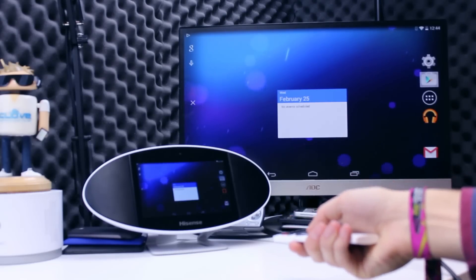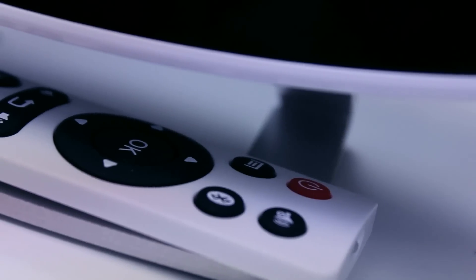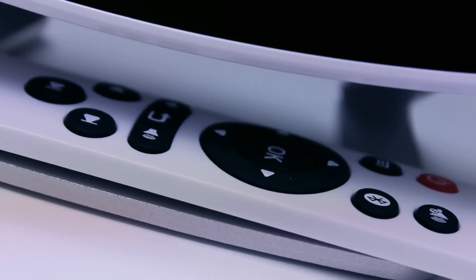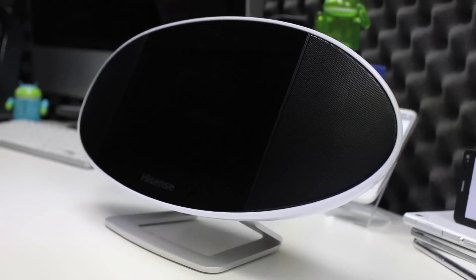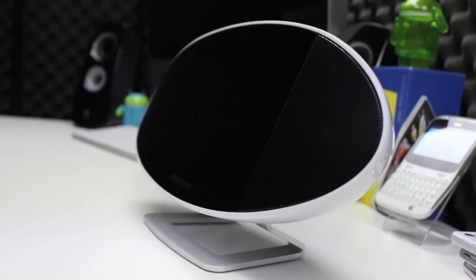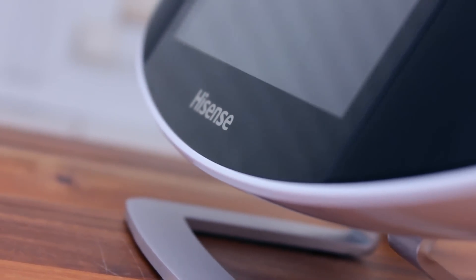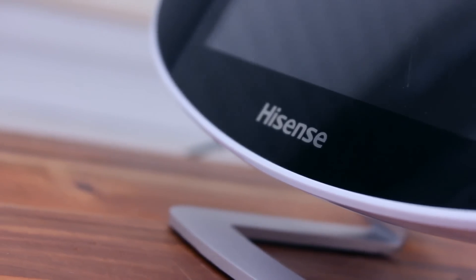Included in the box is also a compact remote which actually allows you to control a lot without the need to interact with the Soundtab. Offering a total output of 10W, a speaker located on the right and left of the display punch out a respectable sound. The sound is loud enough to drown out a boiling kettle and extract fan in most kitchens with a bit more volume to spare if you really want to get the party started. Surprisingly, the speakers do not sound like they are straining and manage to handle most audio very well — a good balance of sound.